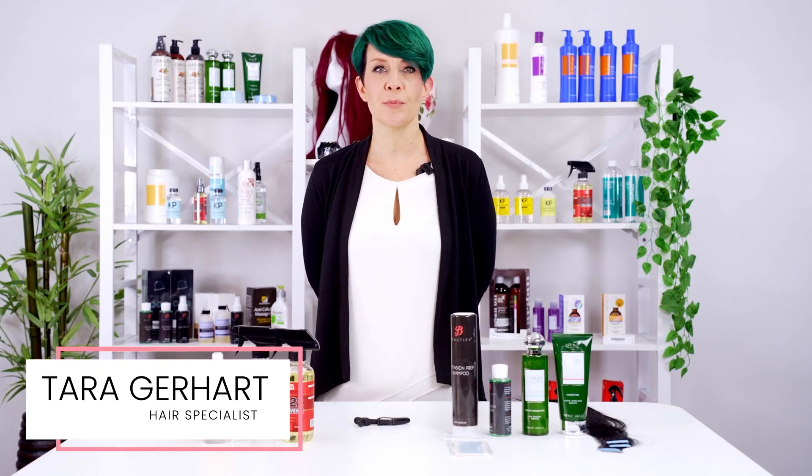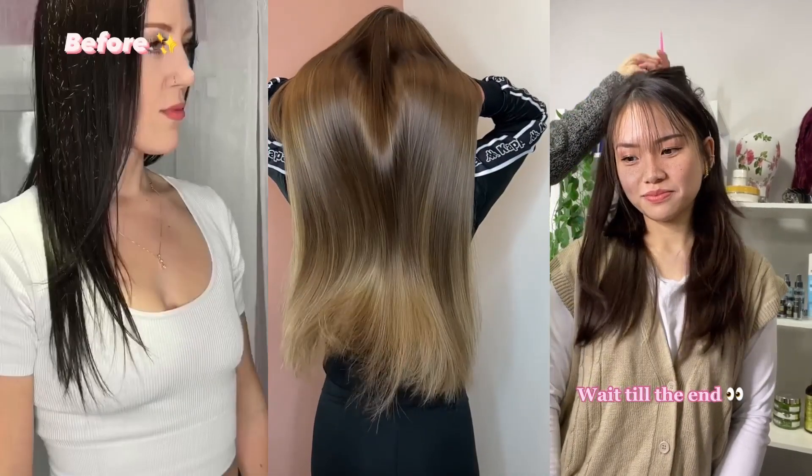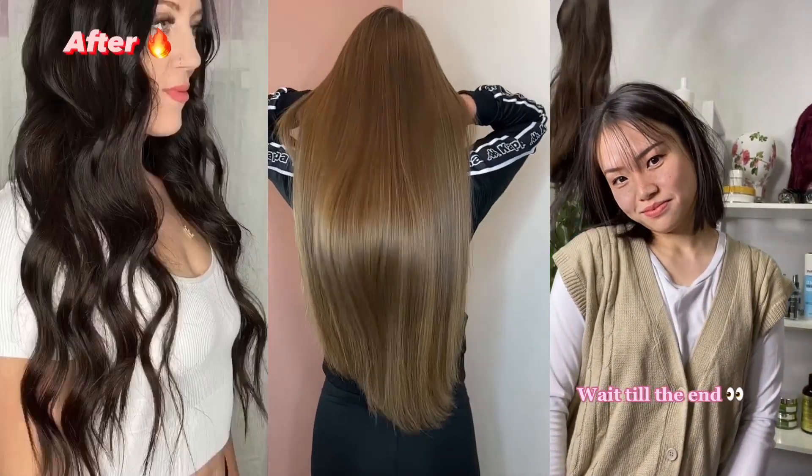Hi, I'm Tara, a hair specialist here at Super Hair Pieces. Tape-in hair extensions come with many benefits. They can make your hair look fuller, thicker, and longer. They also don't take hours to install and with practice can be done on your own. One of the biggest benefits is that you can reuse them multiple times after your first installation.